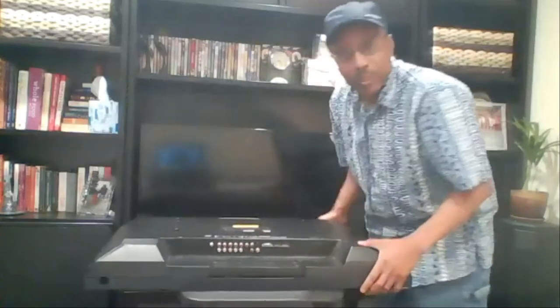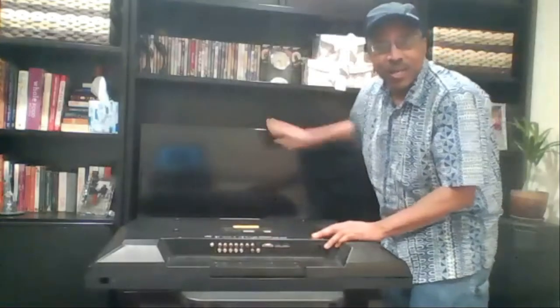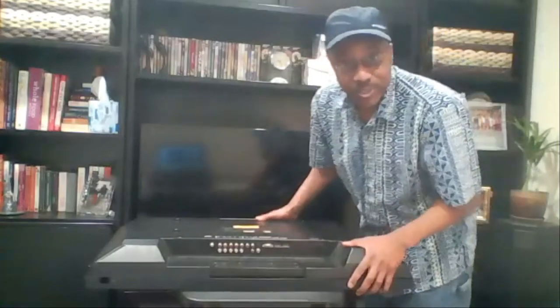Here is a 38-inch flat screen television — your typical 38-inch. You'll notice in the back there's a TCL TV that works; this one does not work, and we're going to get ready to send it downstream.